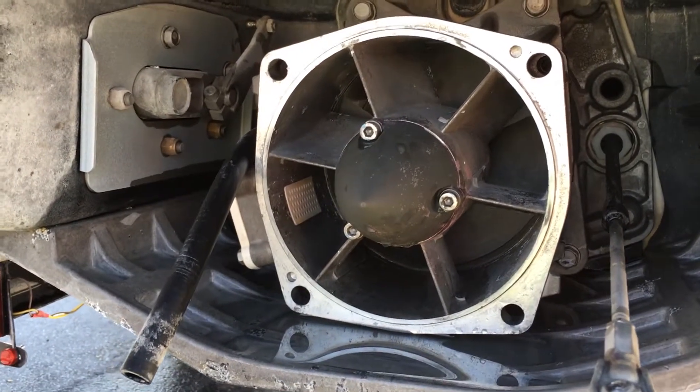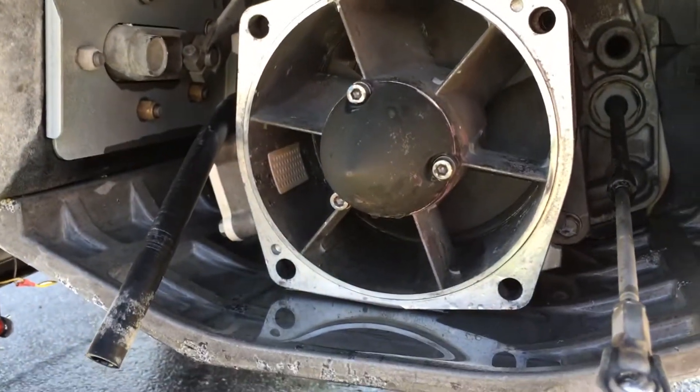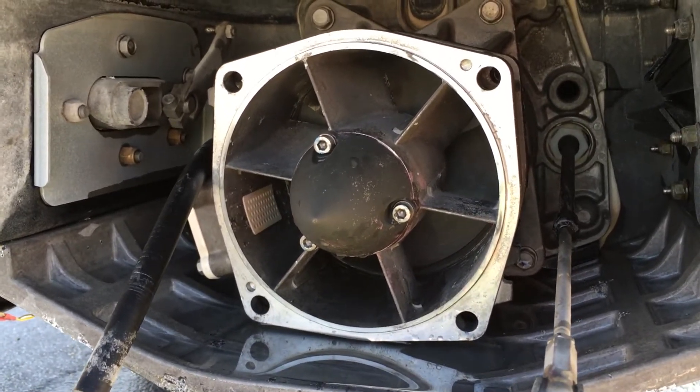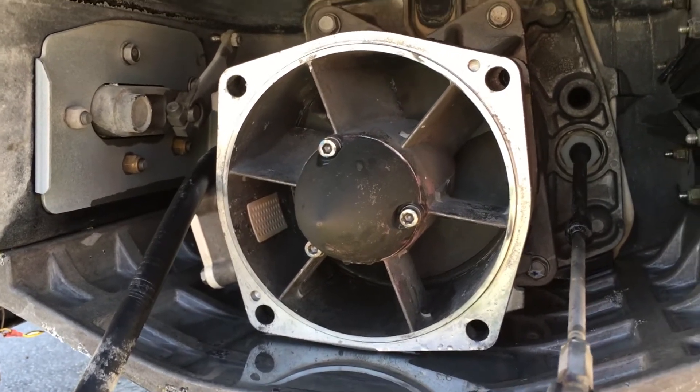If you purchased a dual impeller, you're going to pull this whole pump out. That will give you access to the pump, the impeller, and the shaft. You'll remove the stock impeller and replace it with the dual impeller. We will have another video for the details on that.